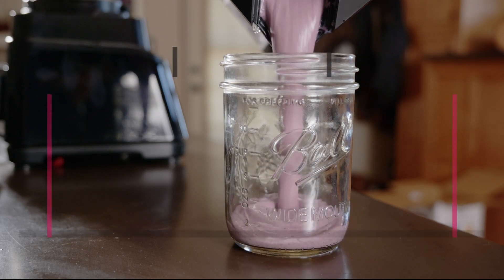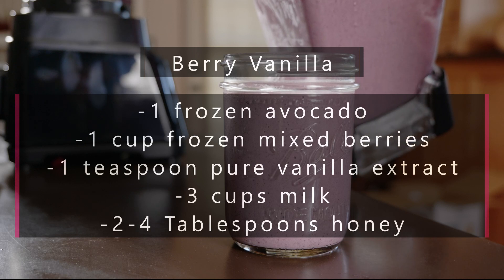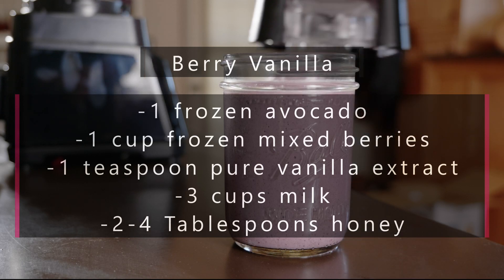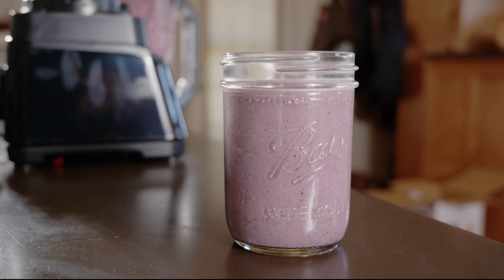The berry vanilla is my other daughter's favorite and we all love the smooth creamy flavor blended with the sweet and tangy berries. This one is also great with a frozen banana thrown in, which can also allow you to reduce the sweetener.